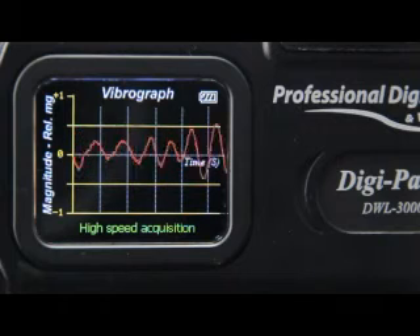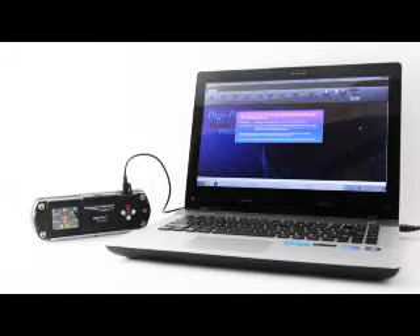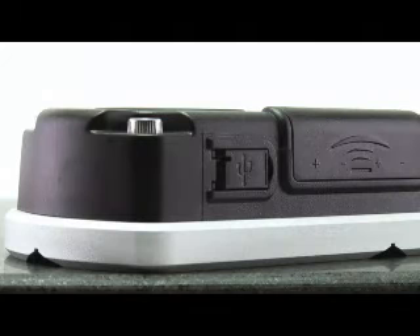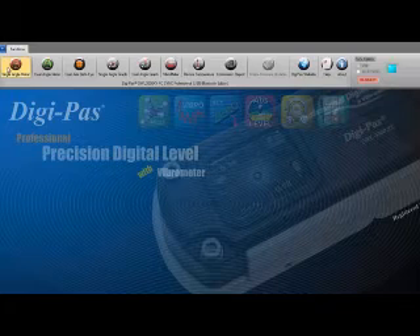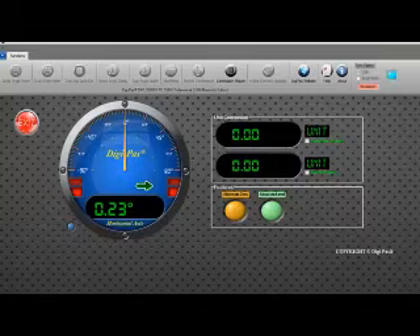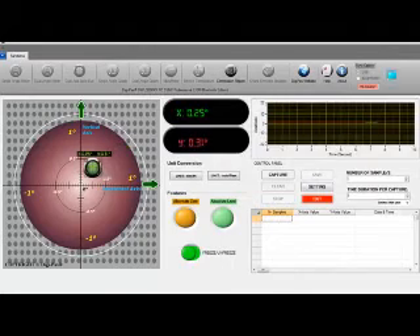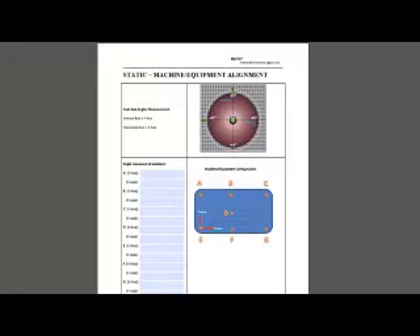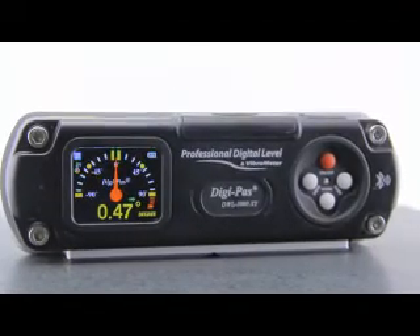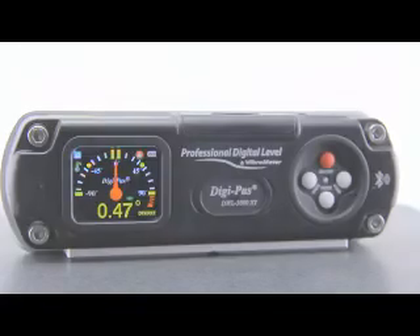The DWL3000XY device can be easily connected to a PC through a USB cable or a Class 1 industrial Bluetooth connection, allowing users to view real-time remote measurements and to conduct data acquisitions and analysis. The applications for the DWL3000XY are wide-ranging across many industries.